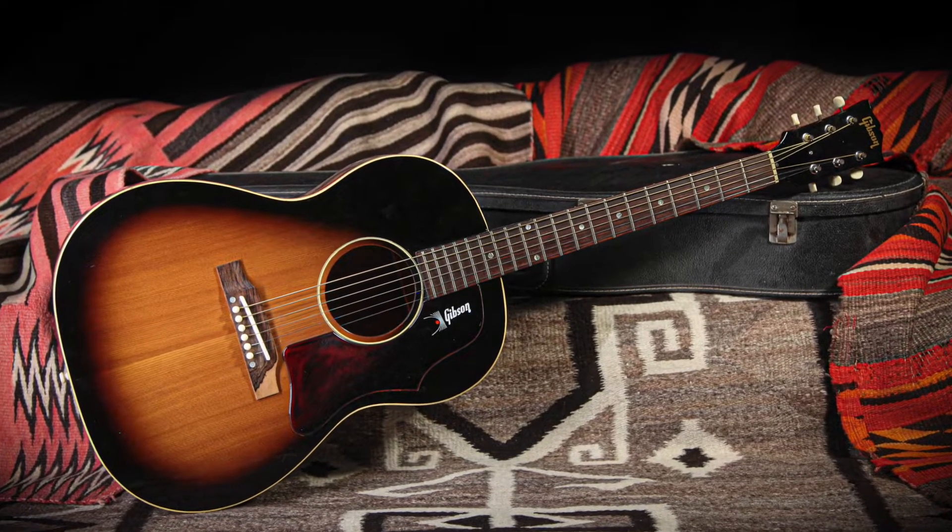Hi guys, this is Michael filling in for Tobin for another edition of Off The Wall here at RumbleSeaMusic. Today we're going to be talking about a very unique guitar. This is a 1968 Gibson LG1.